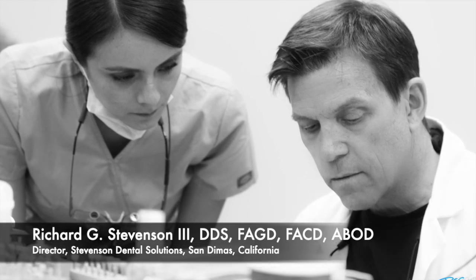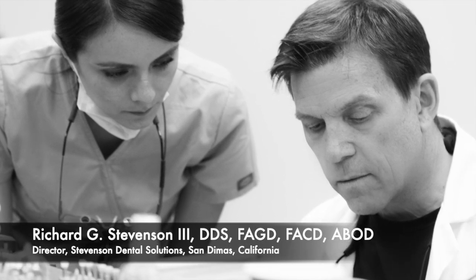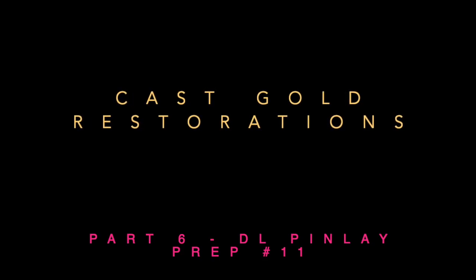We are a teaching center that focuses on hands-on courses to improve your skills and knowledge in general dentistry. Today, part six — the DL pin lay on tooth number 11.